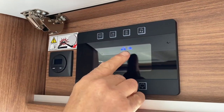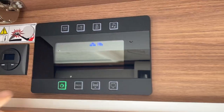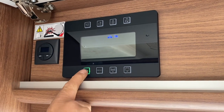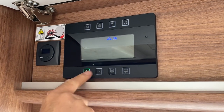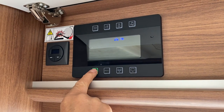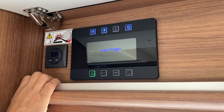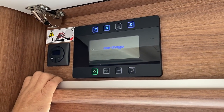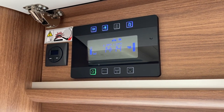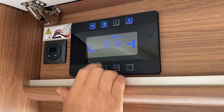To turn anything on, press the bottom left-hand green button — I'll explain why it can change to red in a minute. Press once and wait a few seconds; it'll make a few noises and come up with the home page. There's a lot of information on there — we've got the time, two different temperatures (outside and inside).